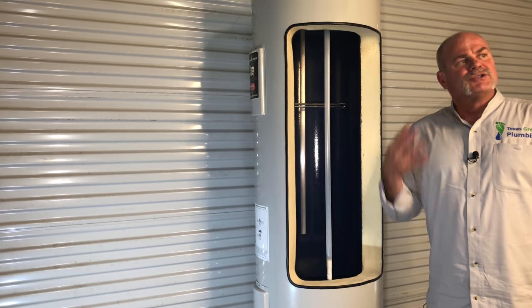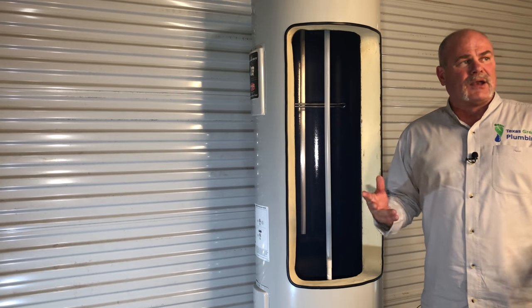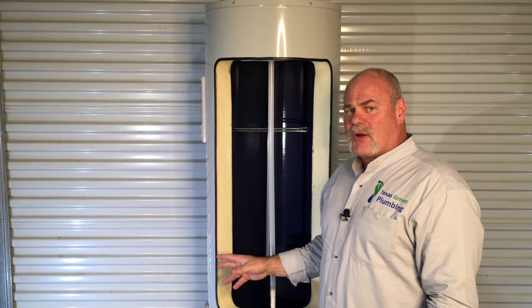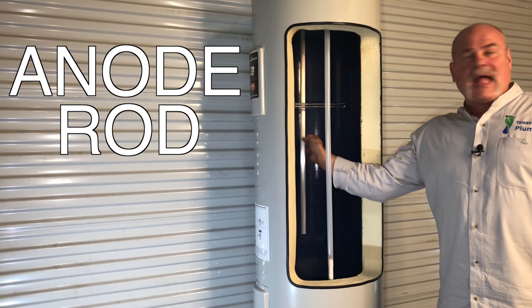I want to say thanks to Bradford White. As you can see, this is a real 50-gallon electric water heater that they've cut open so that we can show you what's inside of it. Now, I don't know if you've ever seen inside of a water heater — this is a really good water heater. The main thing I want to show you is your anode rod. The anode rod is normally made out of magnesium. It's sacrificial and it's made to help protect the water heater.